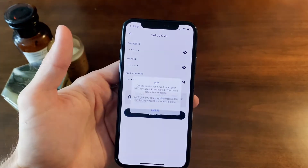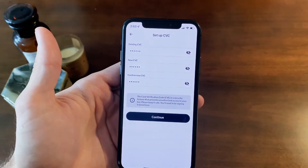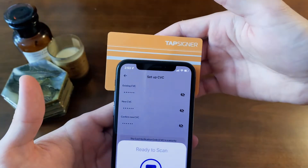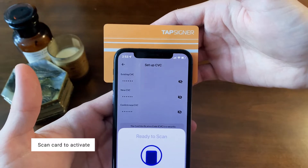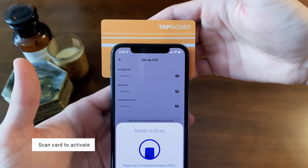Click continue, click got it, and now scan the TapSigner to activate your new pin. This may take a few seconds, so make sure to hold your TapSigner up to your phone until completion.